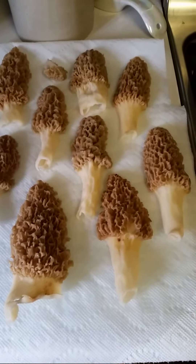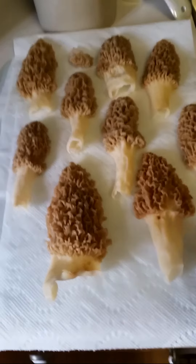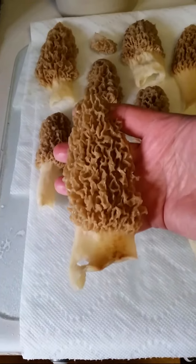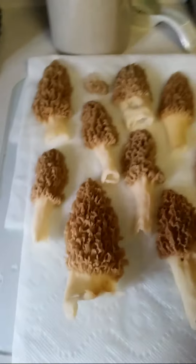Once I've done that, I'll take the ones I'm going to eat right away, put them on a towel, and let them dry — maybe an hour before I fry them up and they'll be ready to eat. Here are the big yellows. I'll take these and cut them in half again, so they'll be quarters when we fry them up — it'll be a little easier to fry them.